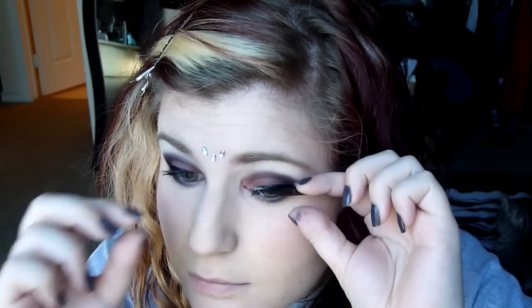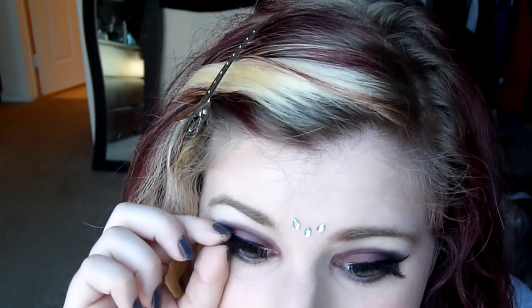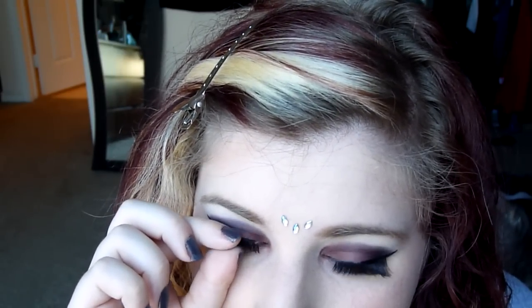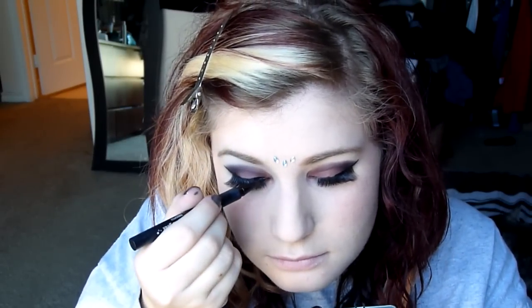Oh my god, the eyelashes — I am not a pro, I want to emphasize that. Putting on these lashes was really, really not that easy for me. I got them at CVS. The only reason I bought these ones were because they came with glue and I didn't have any glue, and they were big and dramatic. So then I'm just kind of taking some more eyeliner and drawing on where the eyelashes covered it up. Then I'm taking that CK1 mascara again and blending the lashes together.